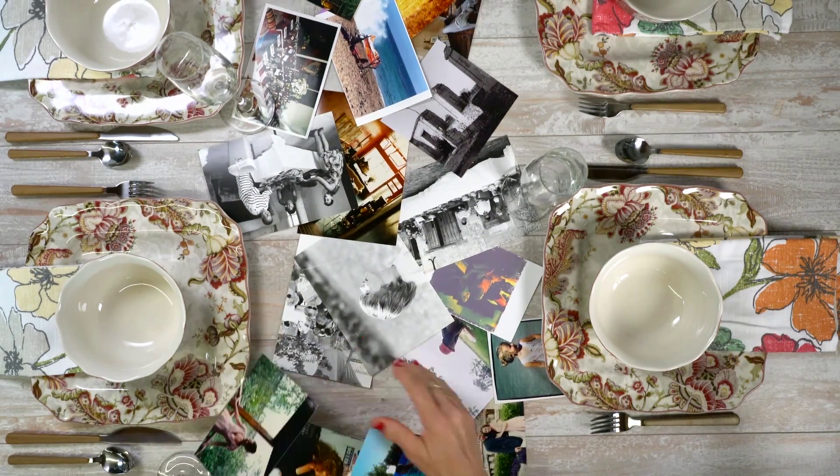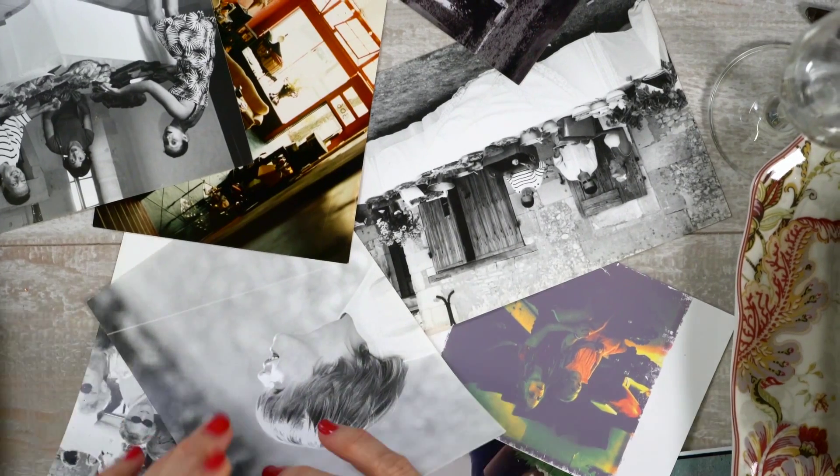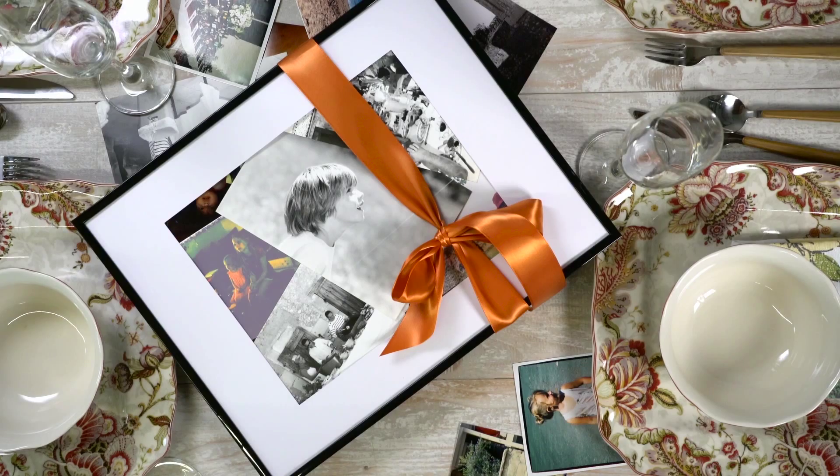When the dinner table is cleared, slide a portion of the photo runner into a frame as a gift for your guests. Pre-cut lengths of ribbon to attach around the framed photos for a finishing touch.